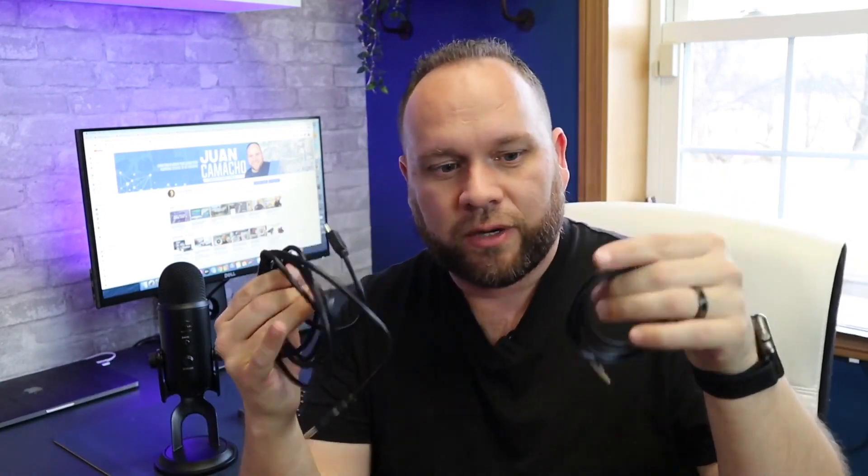We're going to look at what this thing sounds like and I'll show you what cables you need to get it working. I'll have links in the description below where you can get the cables or the microphone itself. To get this thing powered on you don't need a whole lot — pretty much two cables.